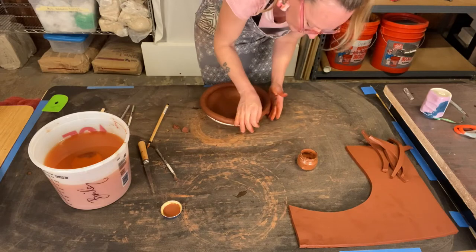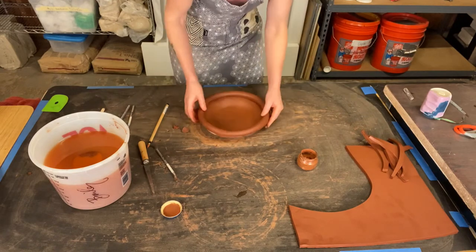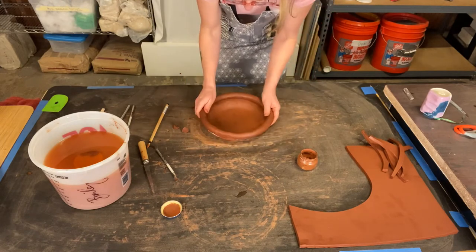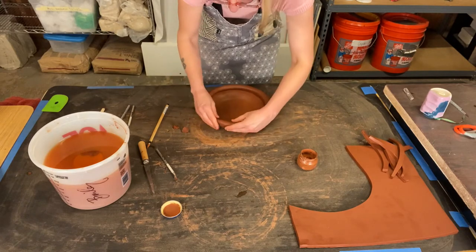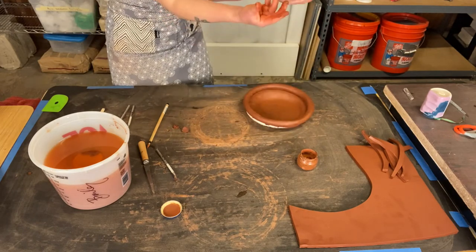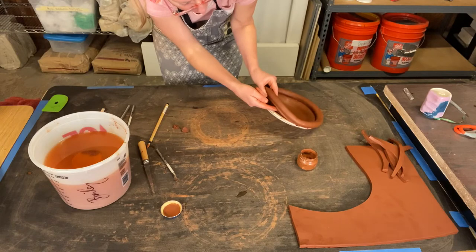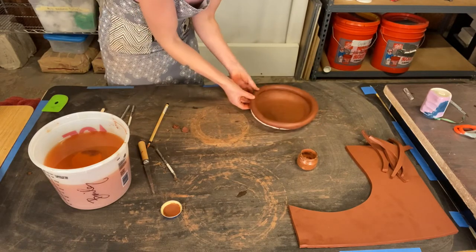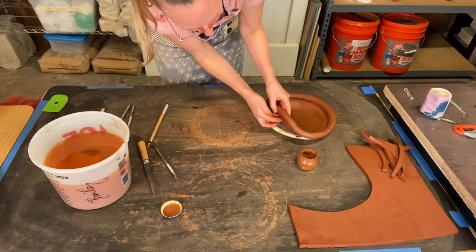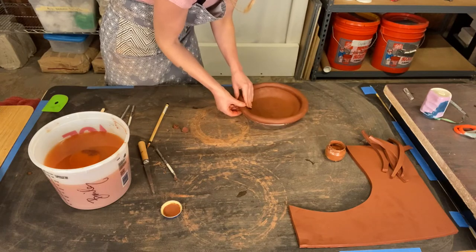If your clay hadn't set up before you did this, you would want to wait and allow your clay to stiffen up a little bit in the paper plate mold before you add the coil on, because I think you would really misshapen the plate too much. Now I'm going to take my fingers above the plate and underneath the clay that I pressed into the plate and blend that clay up into the coil, doing that all the way around the form.